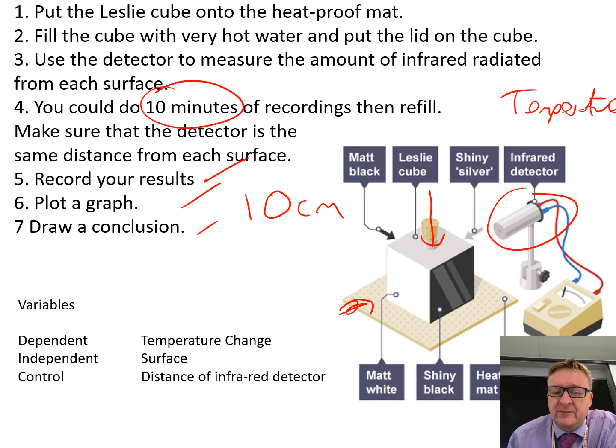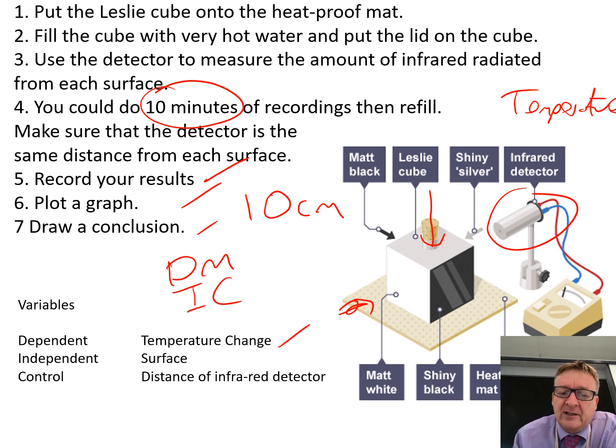For your variables: the dependent variable — what you're measuring — is the temperature change. The independent variable — what you change — is the surface type; you've got four surfaces. The control variables include the distance of the infrared detector, the heatproof mat, and the time between each reading.